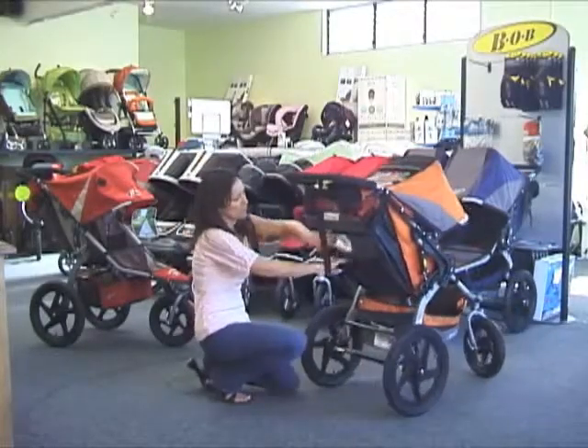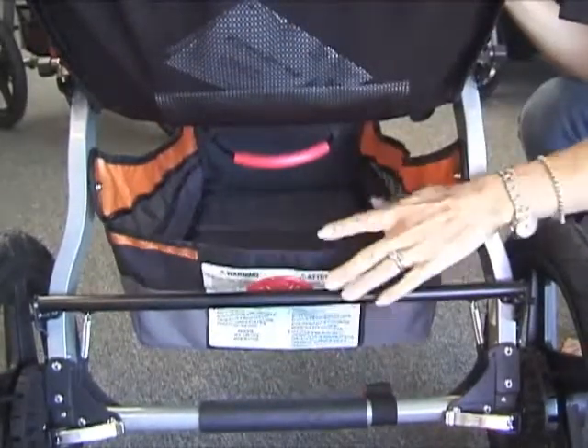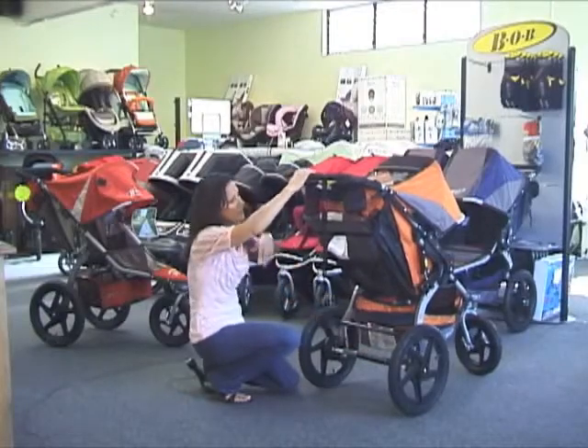We still have a great storage pocket right here in the back of the seat, and I also have that nice deep and wide low-boy basket. Parking brake right here — real easy to do even if I had sandals or flip-flops on, easy to do with my foot.